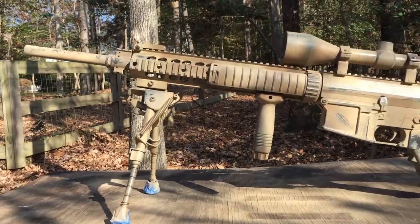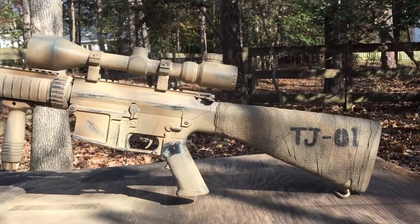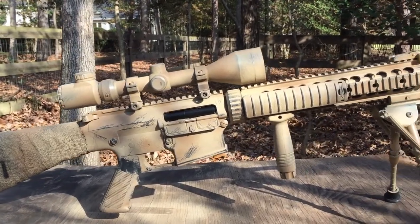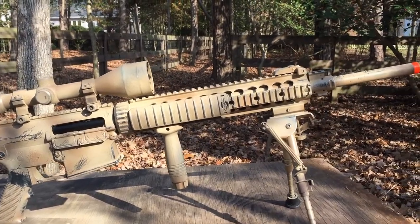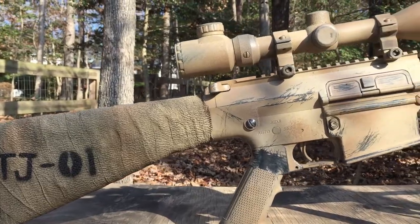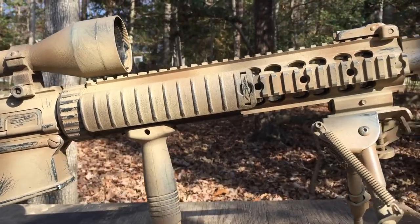To summarize, I painted this SR25 to look like it is seen in the movie Lone Survivor. It was a very easy paint job — the actual painting took only about 15 minutes. The hardest part was definitely giving it the worn look, mostly with the steel wool. It was a very fun and effective paint job. It looks visually appealing and I definitely recommend this.